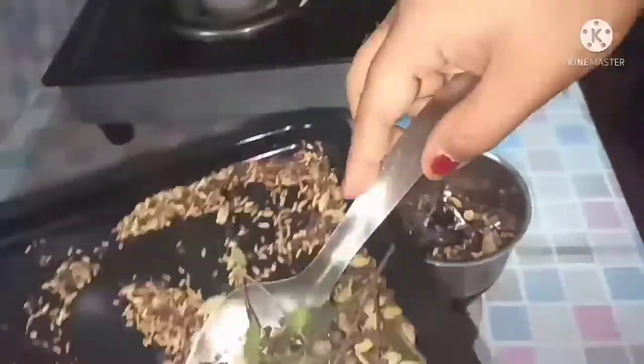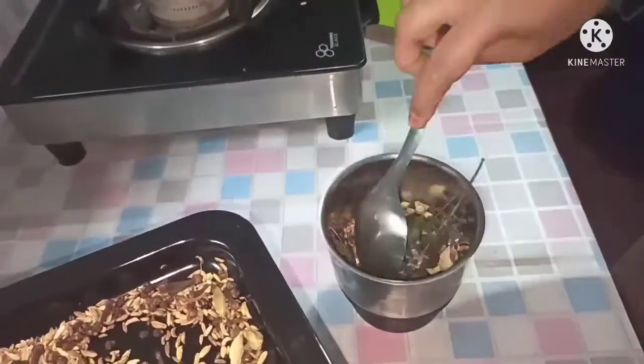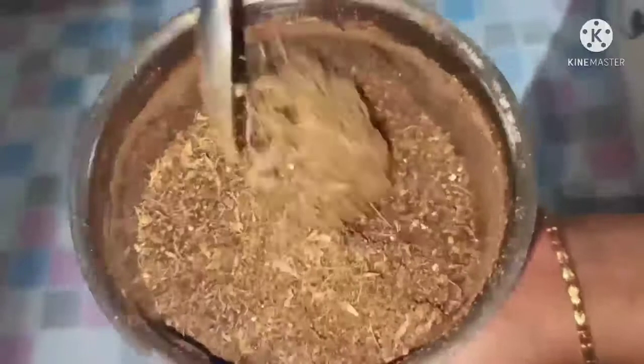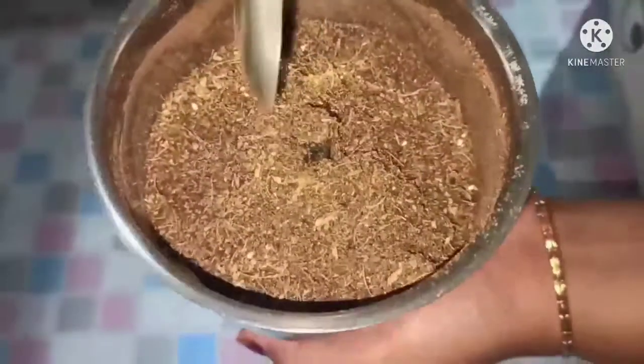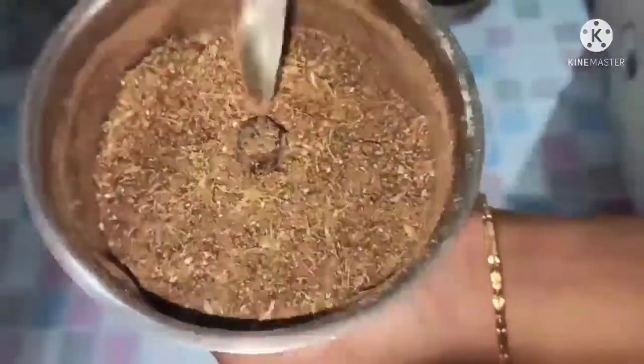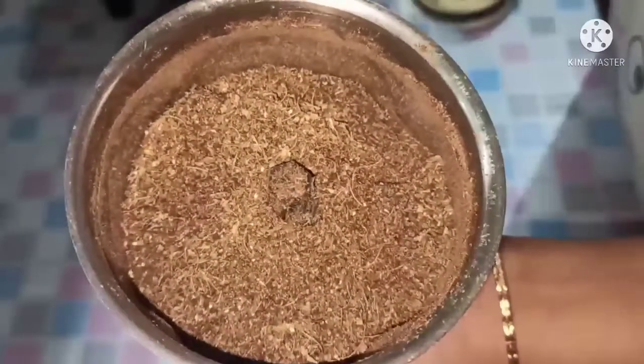Now I am going to mix the sauce with the sauce. Now we are ready to make the sauce. We will cook the sauce and add the sauce.